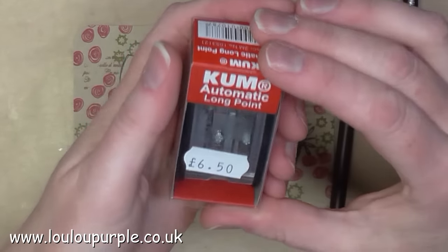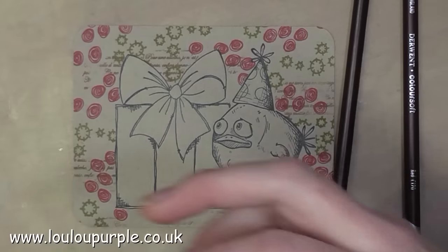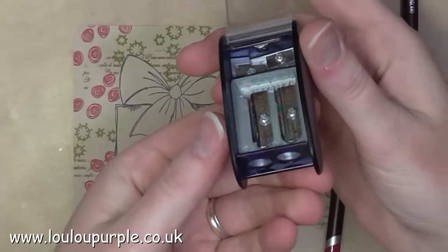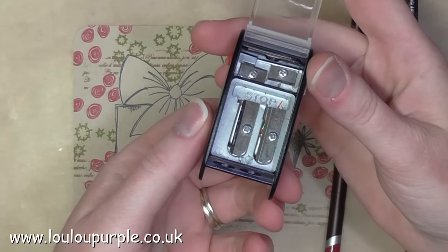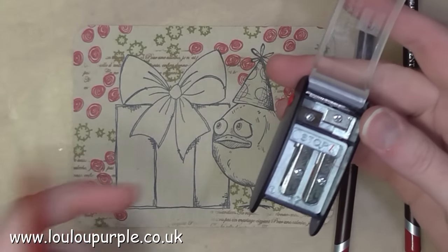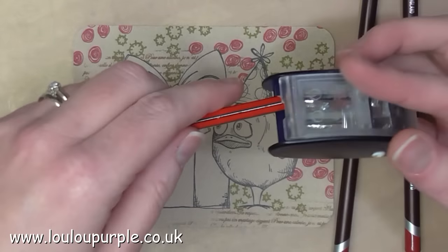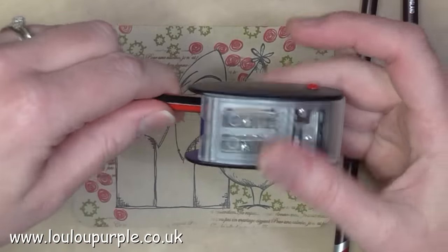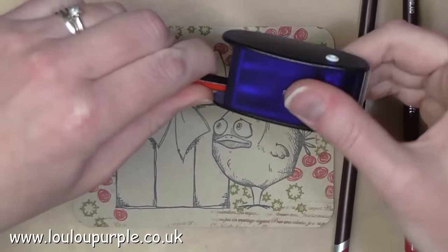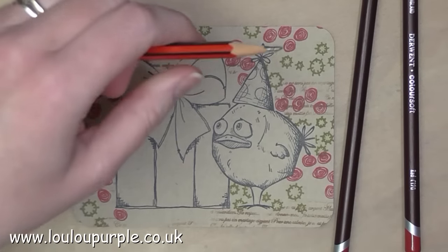To sharpen my pencils I use this automatic long point pencil sharpener. It has two different holes — you also get spare blades and two smaller holes for smaller pencils. The first hole you use will make the lead longer. You should always move the pencil sharpener rather than the pencil so you don't break the lead all the way down.